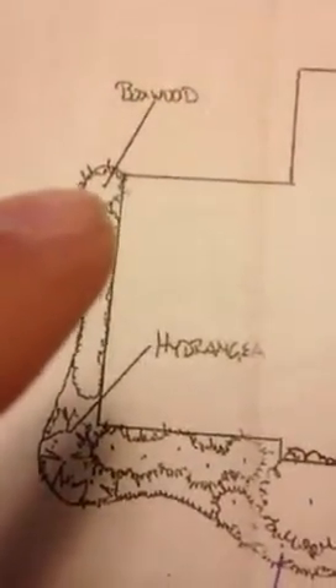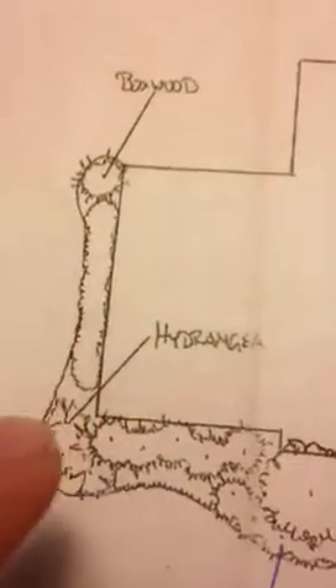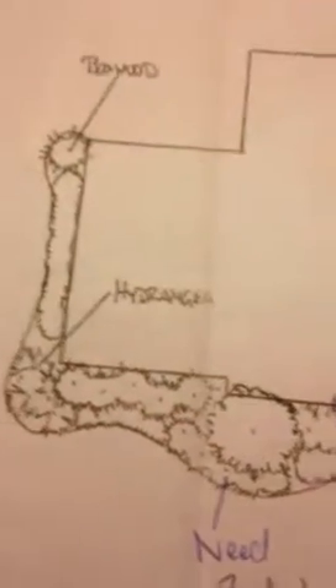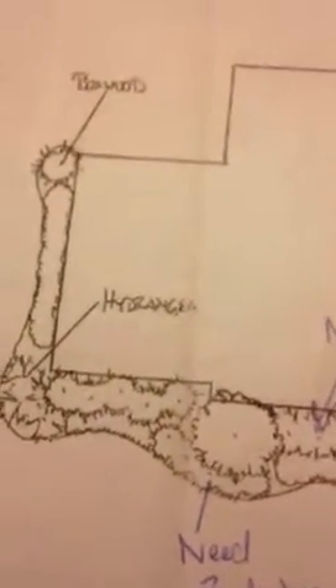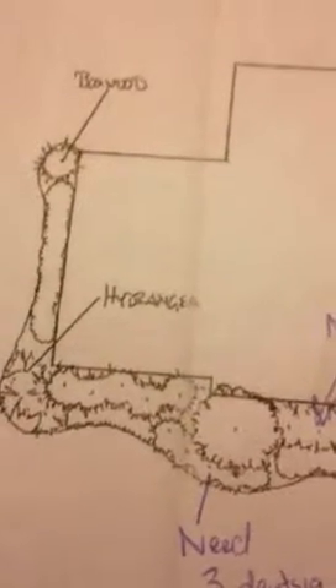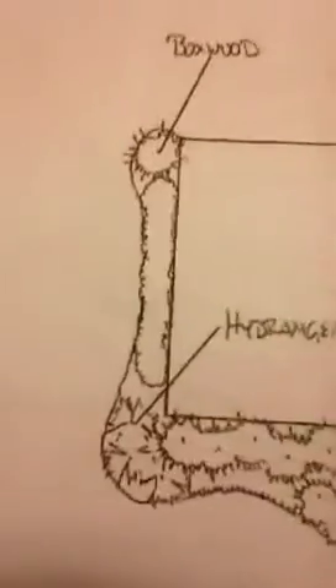Having a boxwood in this corner is not a bad idea. Another thing to think about is hydrangea don't like afternoon sunlight — they get scorched — so you just have to be careful with how much sunlight you have on this side of the house, because that could be an issue.